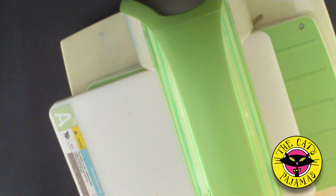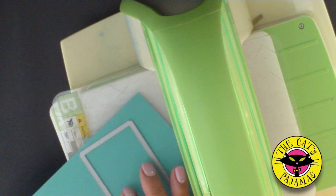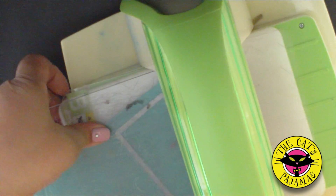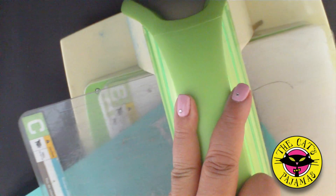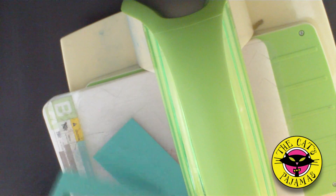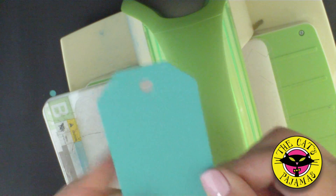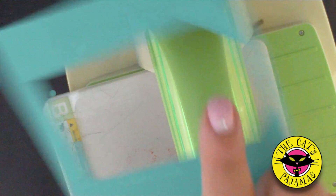Now let's do the Holiday Tag duo die. For the sake of time, I've already cut the center of the die out with my wire cutters, leaving just the outline and the hole at the top. Run through the die cut machine. And now not only do you have a tag, but you have a stitched tag outline that you can use for shaker cards or flip cards or whatever you want to use it for.